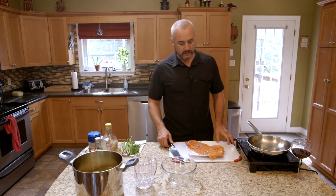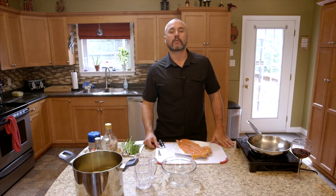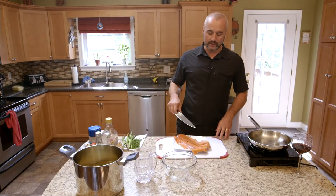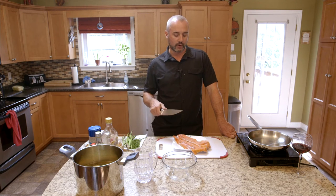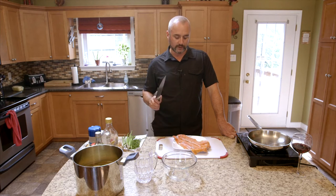Hey, welcome back to another episode of Easy Eats. Today on the show we're going to make probably one of my favorite all-time Cape Breton summer dishes — trout! What we did here was I went and visited a guy who owns a nice beautiful fish shop in the Northside, Gillis Fisheries. They hooked us up with some beautiful trout fillets.